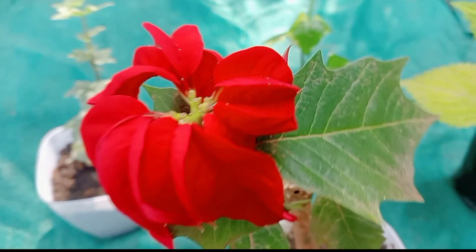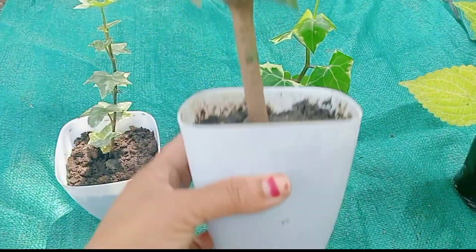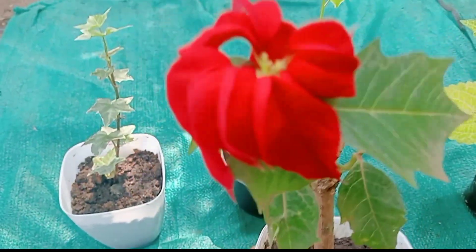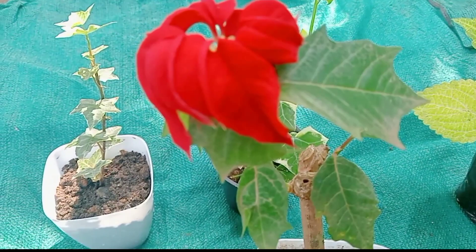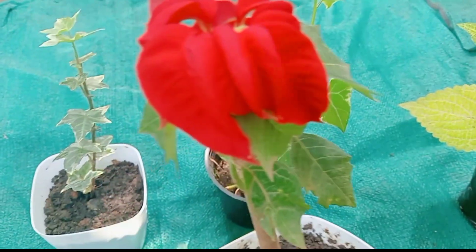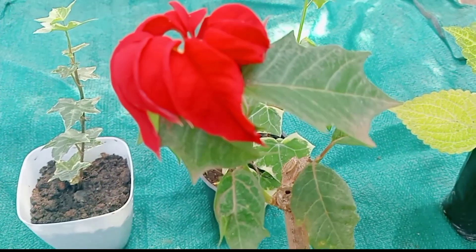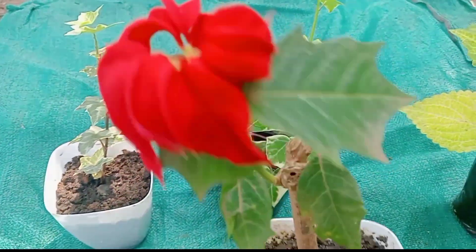I am going to cut it in the middle of the plant. It will be a very nice plant, and it's a very nice little plant. I am just going to cut it in the middle. Now I am going to sell this plant.